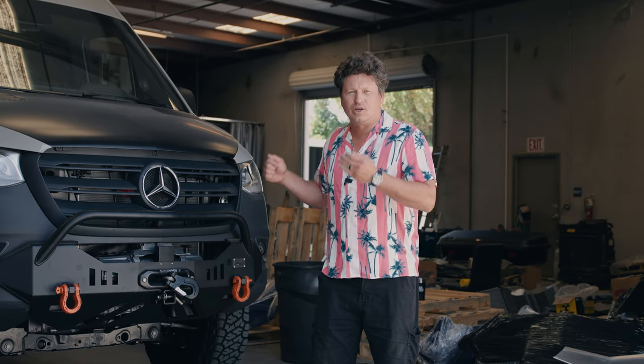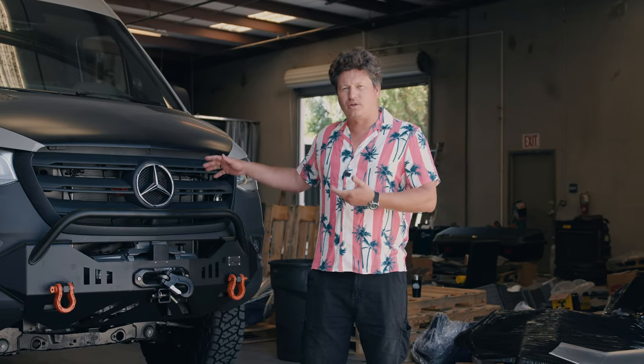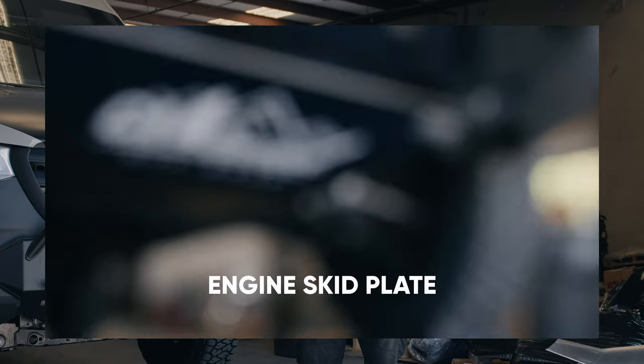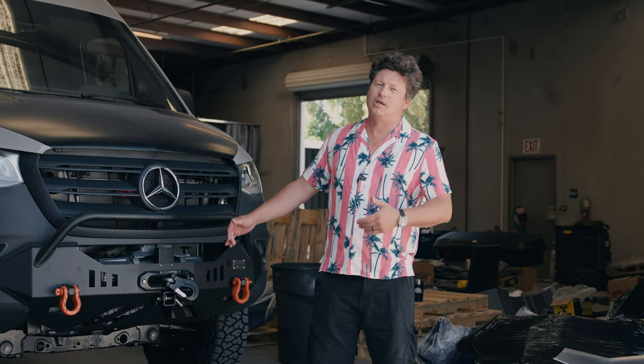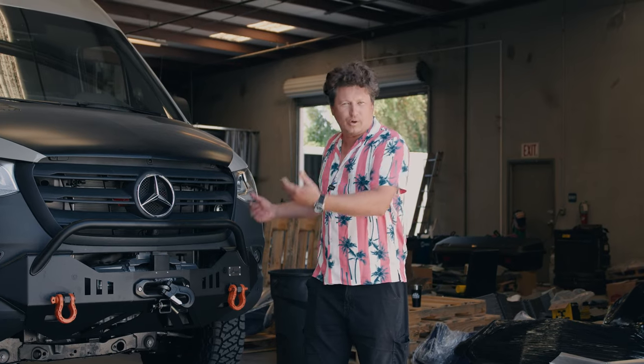Hey guys, Max here with CA2NFROAD. We got a new exciting product that we're launching for the all-wheel-drive Mercedes Sprinter van. It's an engine skid plate. Really easy install, looks really good with our bumper and we're gonna show you how we install it.